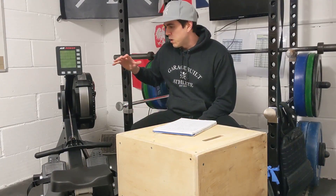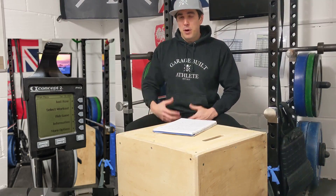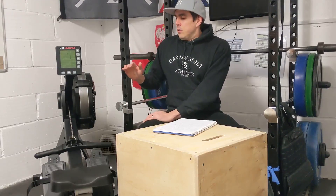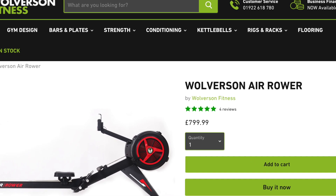Over the course of the video I'll be reviewing the rower but also giving you information about the Concept 2 to help you make a comparison. I owned a Concept 2 Model C for a while, got it second hand and did a bit of work on it. I really wanted to get a new rower, but the wait time for Concept 2 Model Ds is something like 12–14 weeks, they're £800 plus, and the second-hand market is crazy. When I saw that Wolverson — whose ski trainer I also own and really like — had the air rower on discount, I sold the Concept 2 and got it for £640 including delivery. Normal retail price on Wolverson is £799, so that was a good deal.